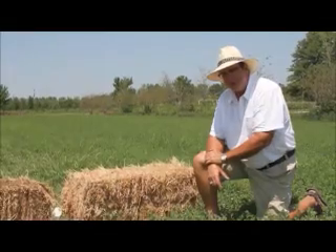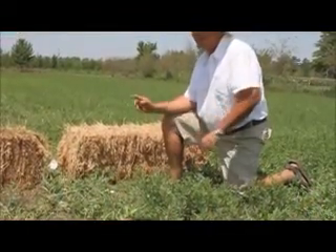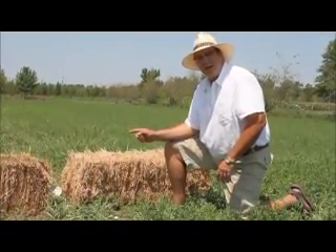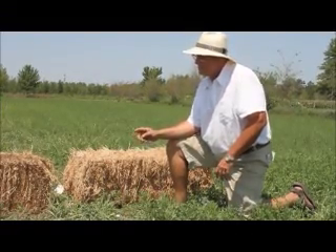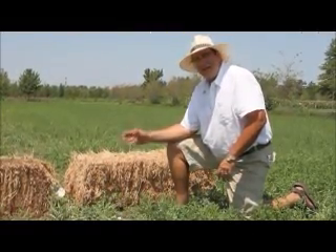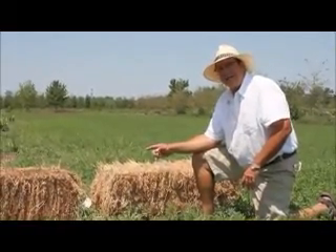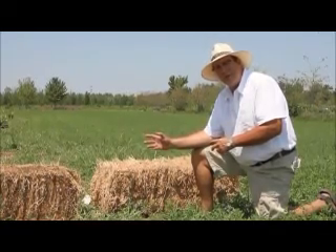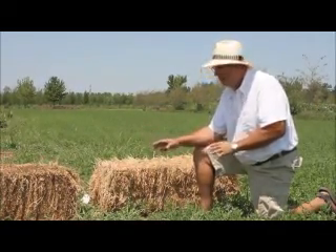When you buy alfalfa hay or straw as mulch, you have to store it correctly. If you store the bale with the twine side down, there's a better chance of that twine rotting or getting eaten by animals. If you store it on the side that's been cut, the cut side acts like a straw and just sucks the water up into the bale.